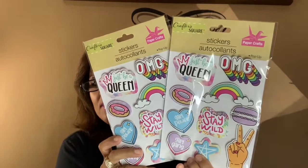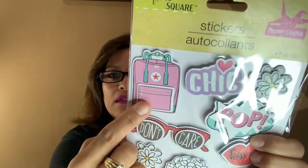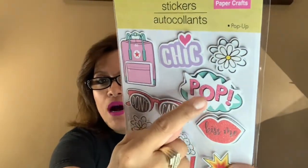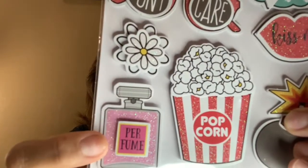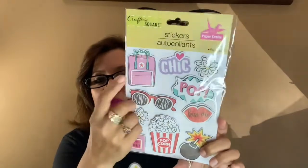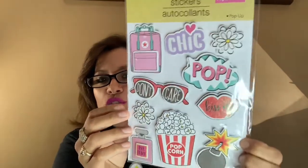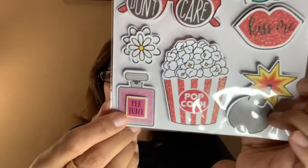I also really like this one — it says 'Chic' and I love this pink book bag with a flower. It says 'Pop,' has lipstick that says 'Kiss Me,' a perfume bottle, popcorn, and 'Don't Care.' I really like this one a lot because of the backpack — it was very very cute — and of course the perfume.